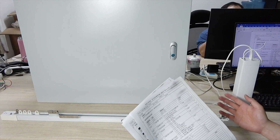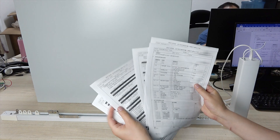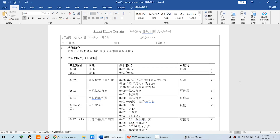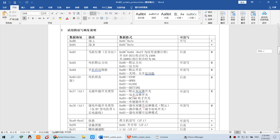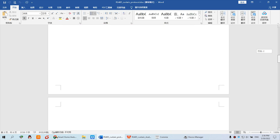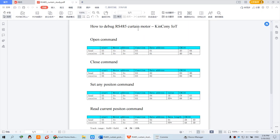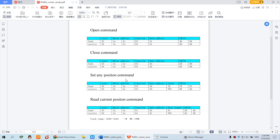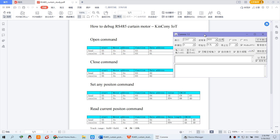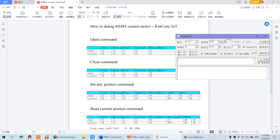Every motor that supports RS-485 will have protocol documentation like this — many many protocol commands. This is the Chinese version because this model is made in China. I will just explain some important commands so you can understand how to control the RS-485 curtain motor easily. I can open my COM debug software, set it to COM7, and open the port.